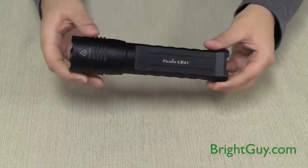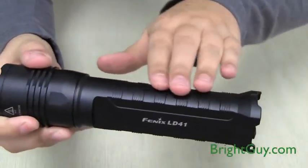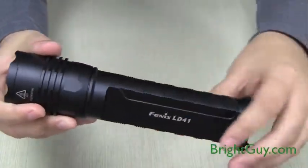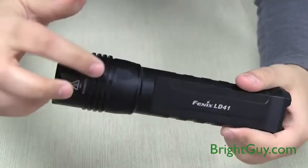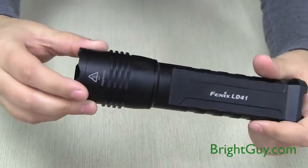The new LD41 has an updated body design with new ridges along the body to help give you a more secure grip on the flashlight. It also has added ridges along the head of the light that act as a heat sink and as an anti-roll device.